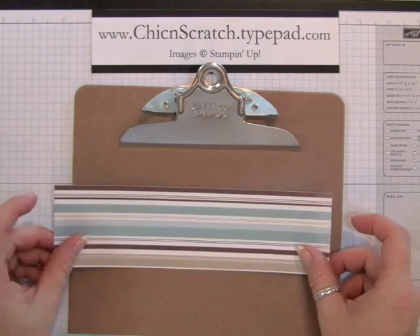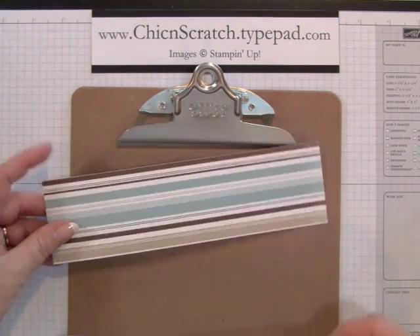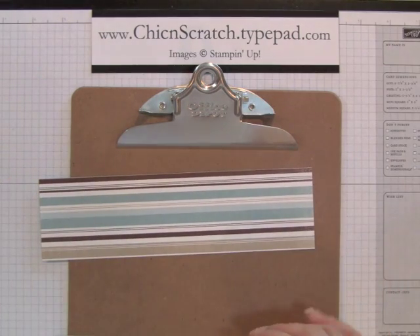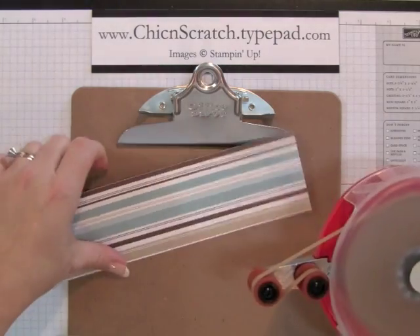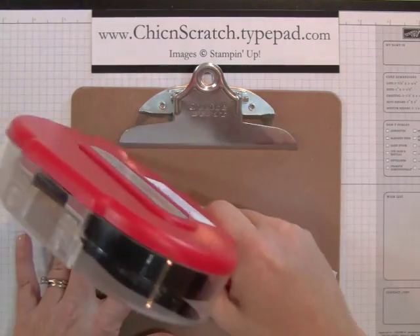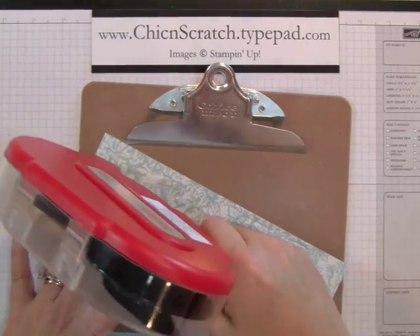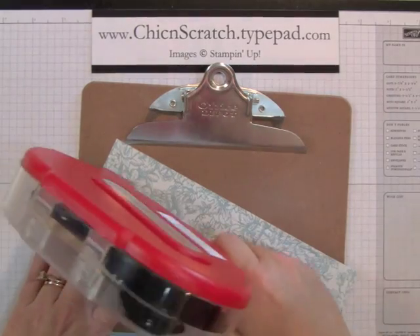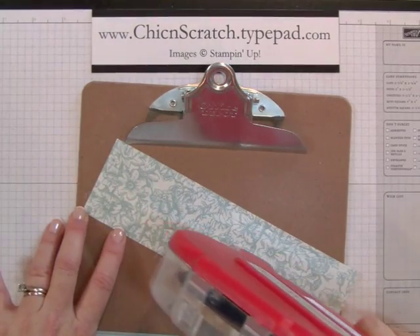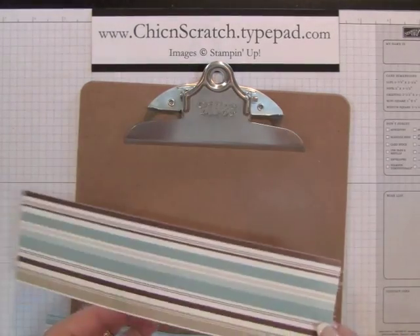I've cut my designer paper into two-and-a-half inch strips and two inch strips, and I like to alternate using stripes and flowers. I'm going to use my tape gun to apply these, because you're going to use Mod Podge to go over your clipboard, so it's okay to use a different adhesive underneath.